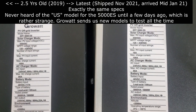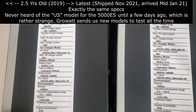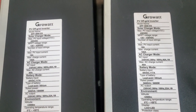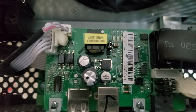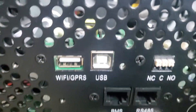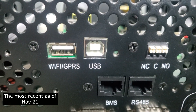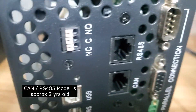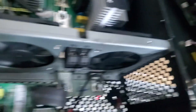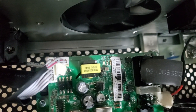Here's what it looks like behind the 5000 ES models. We've got two models of the 5000 ES — an older model and a newer model — and we're going to open them up and see the differences on the main boards. One shows BMS RS485 and the other shows CAN and RS485, and they look slightly different. That's the CAN board and that's the RS485 board. This is the facelift model that was done just recently.